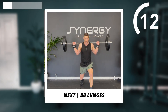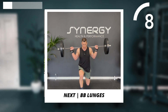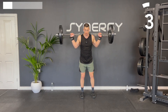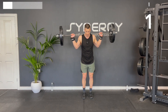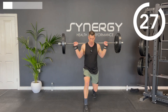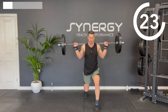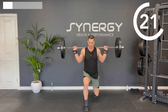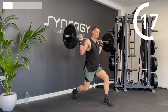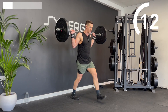We're going to do some alternating front lunges. If you struggle with lunges, just do body weight or grab some light dumbbells for these. Alternating front steps into that lunge, making sure that front knee isn't collapsing in.